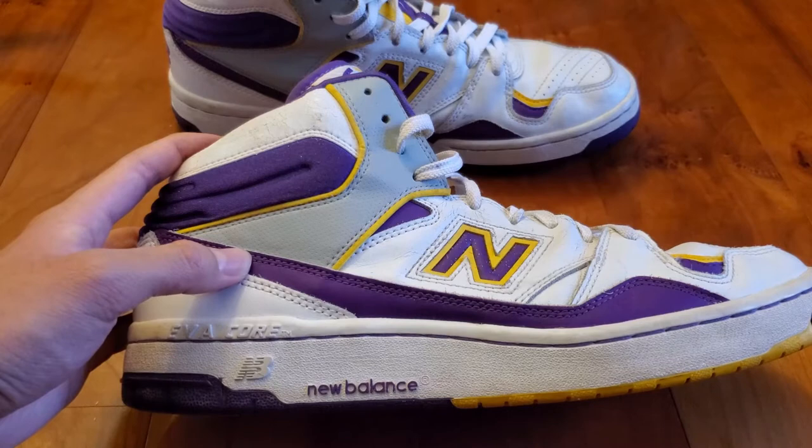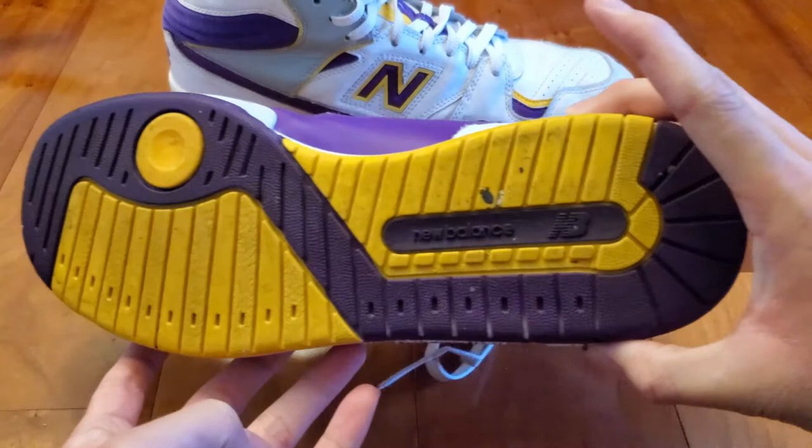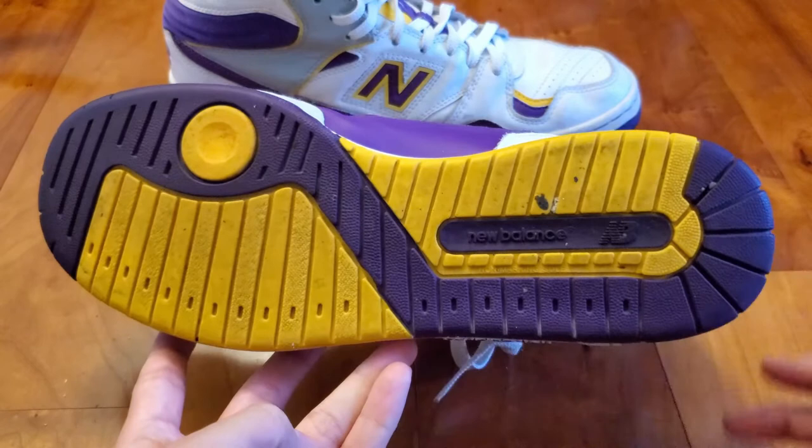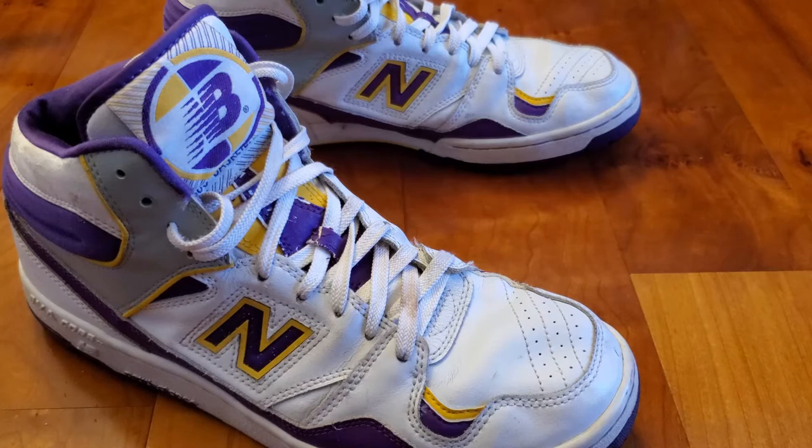The midsole also features a nice hit of purple stitching. The outsole is made out of exclusively yellow and purple rubber for that Lakers colorway, and it also features the New Balance logo and spellout. It's an interesting traction pattern especially compared to Jordans, other Adidas basketball shoes, today's New Balance shoes, and the New Balance 550. The BB800 comes with one set of flat white laces.